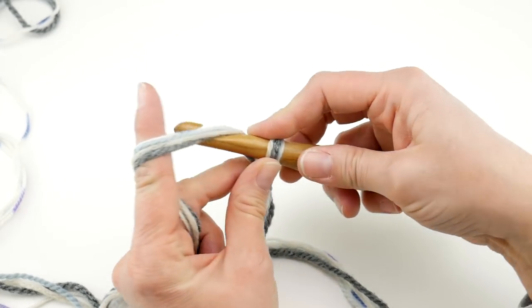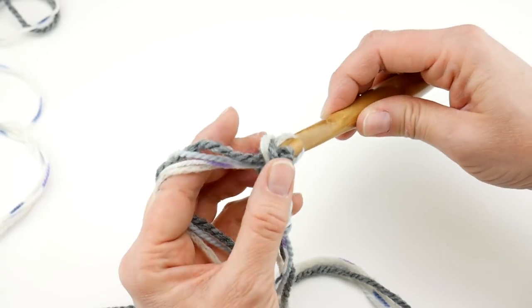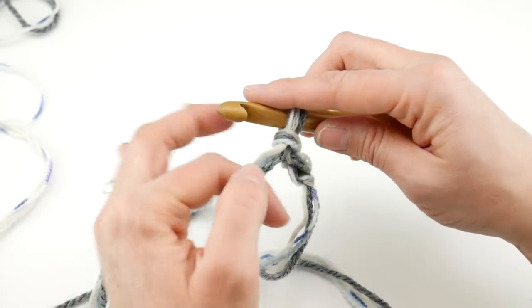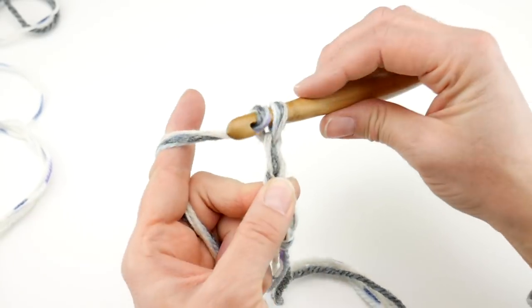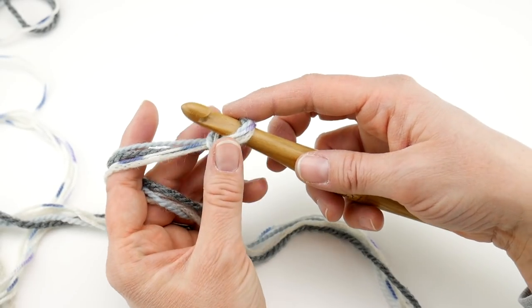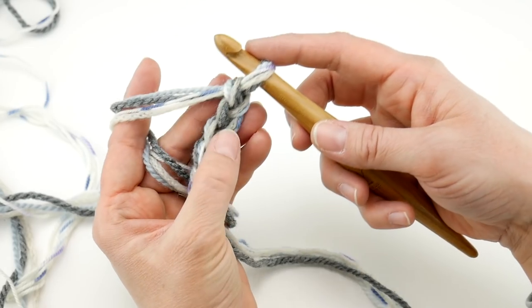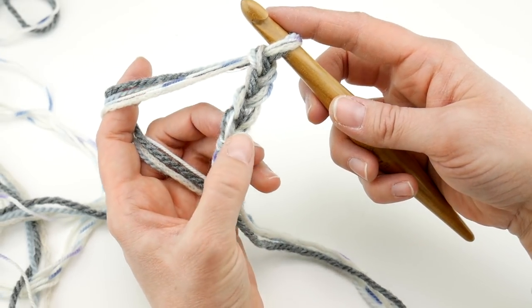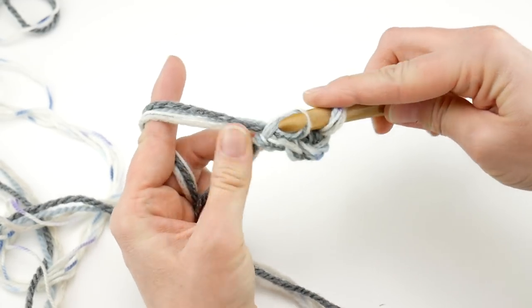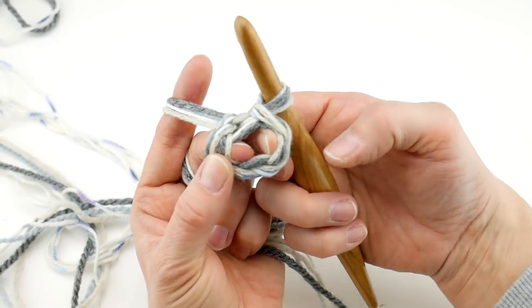We're not going to worry about the tail right now. What we're going to do is chain four. Wrap the yarn around the hook, bring it through the loop — that's one, two, three, and four. Sometimes with multiple strands you may not catch them all at once — that happens, just pull it out and redo it. Then we're going to create a loop to work the stitches into. Go into the chain farthest from your hook, insert into that chain, bring up a loop, bring that loop through the loop already on your hook — that's our slip stitch that will create the ring. Now we have a ring.